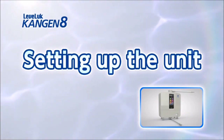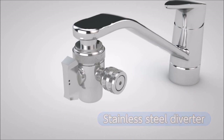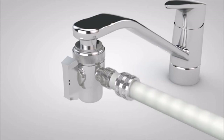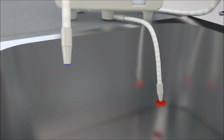Next, we will show you how to set up the unit. First, in the case of the stainless steel diverter, remove the fixing nut from the stainless steel diverter that has already been installed to the faucet and pass the white water supply hose through the hose fixing nut. Fully connect the water supply hose to the branch plug and tighten the hose fixing nut. At this time, remove the caps on each end of the flexible pipe and the secondary pipe.